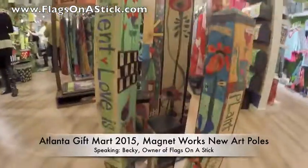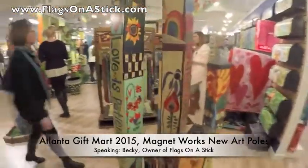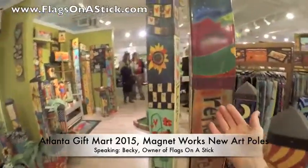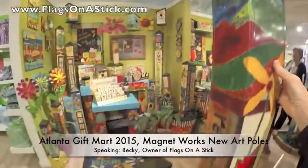These are more of the garden art poles and you're just going to love these. Each one is an individual four-sided piece of art with great detail. They're vinyl coated, so durable — wrapped over a vinyl post.